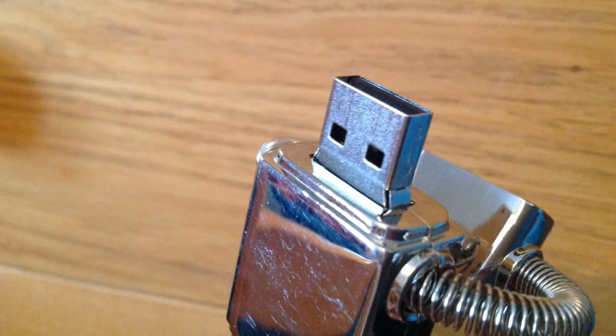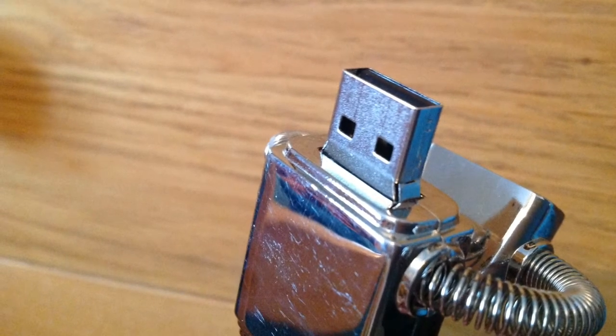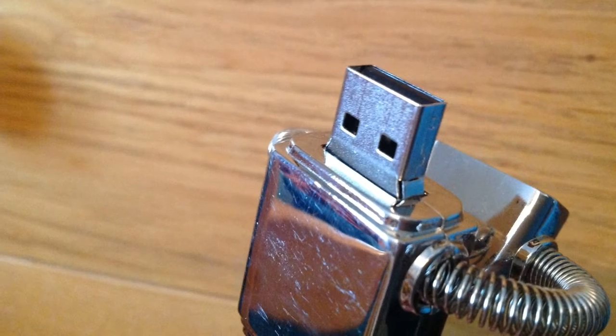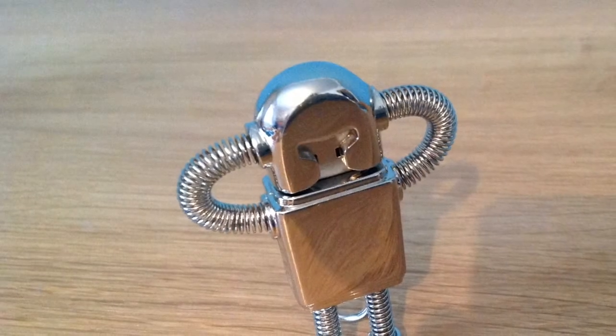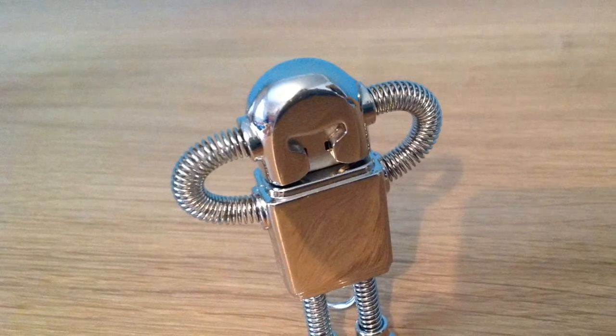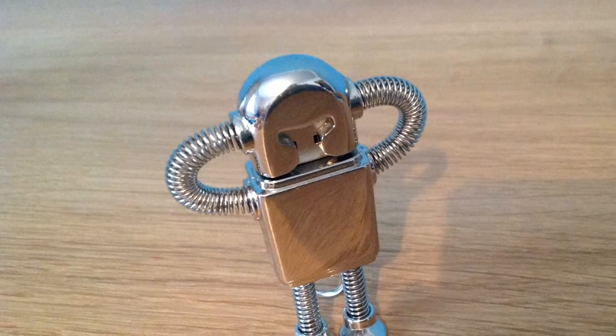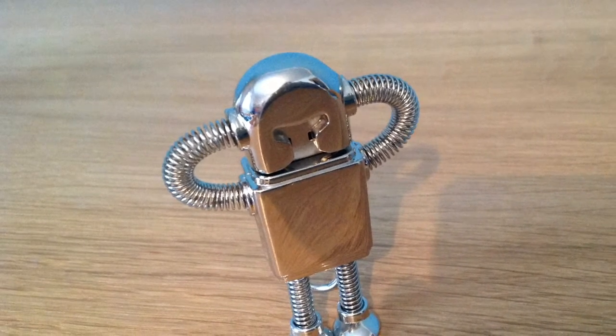It does scratch very easily, as you can see here, if you put it in a pocket with keys or coins. That said, I like it a lot — it's got a very strong build, 8 gigabytes, and it's not expensive, so I would definitely recommend it to anyone.